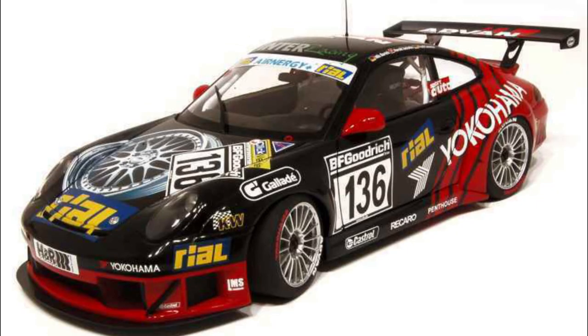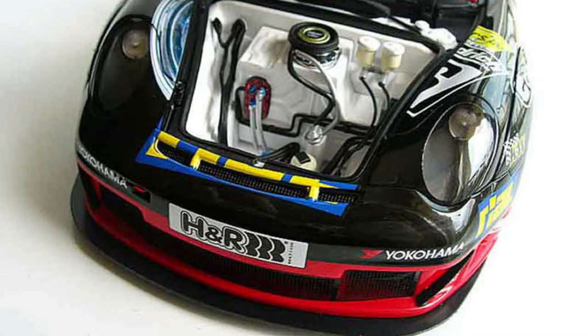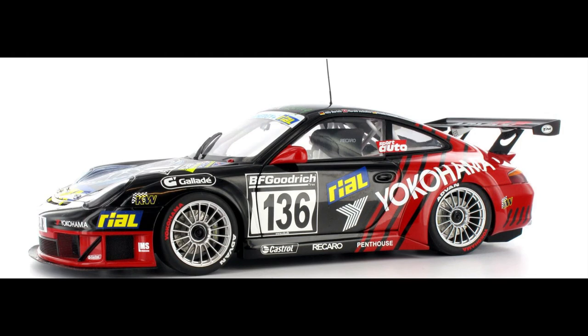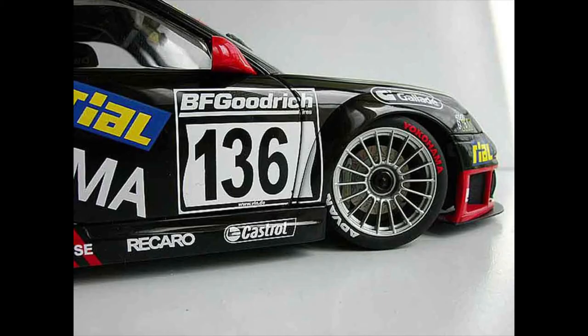So we have the Porsche 996 GT3 RSR. I bought this one because it is the ultimate sort of customer racing Porsche. The 996 GT3, on top of having its own racing series, was one of those cars you'd see 10 or 12 of in the field at other types of endurance racing events — because it was one of the cars Porsche built and sold to customers.